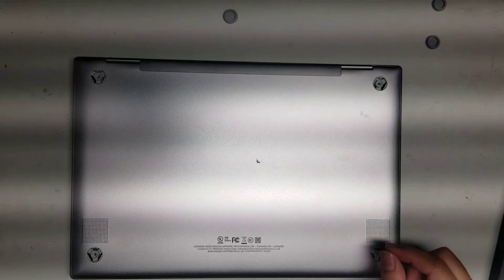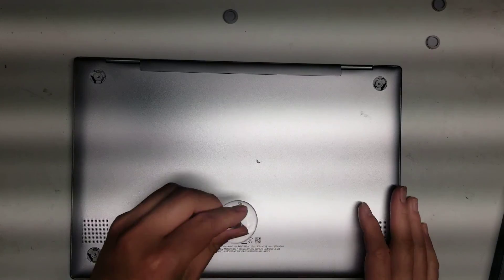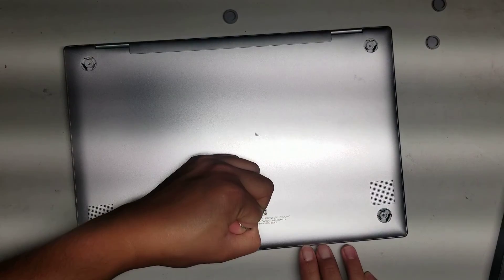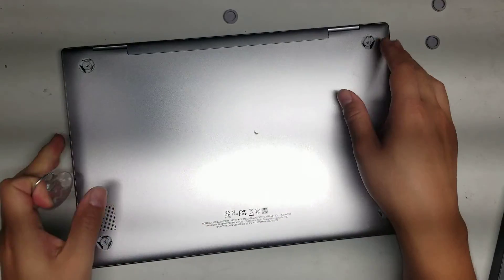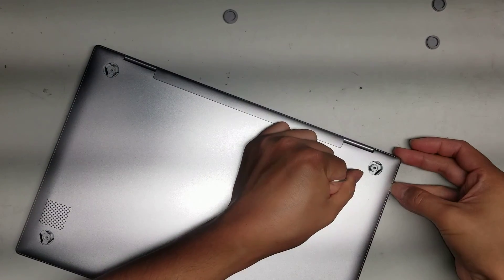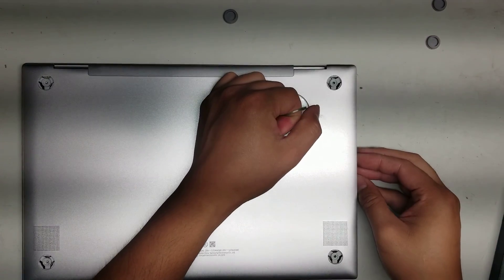Once you get the four screws out, if you have a suction cup it will be easier. Just take the suction cup and pull on this, try and keep the base down. This one's pretty tough — let's see if I can get the back corner first. There we go, I got the back side corner.